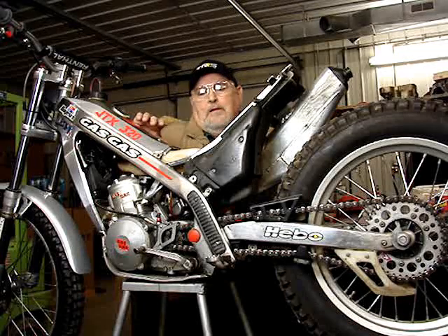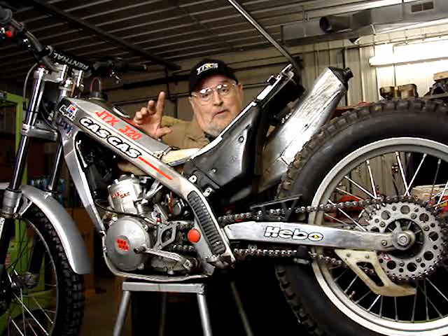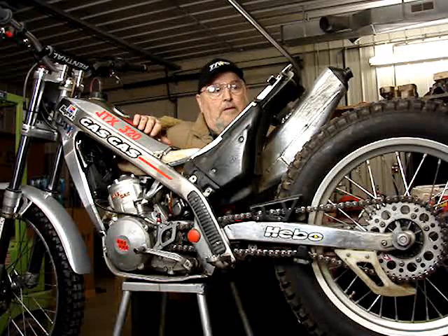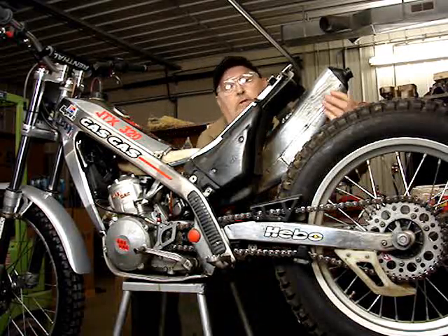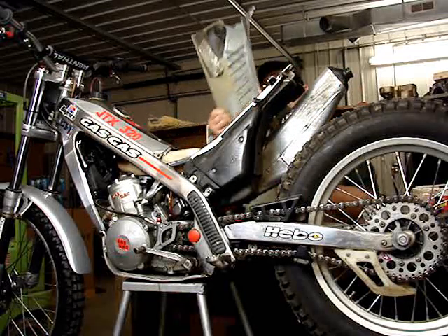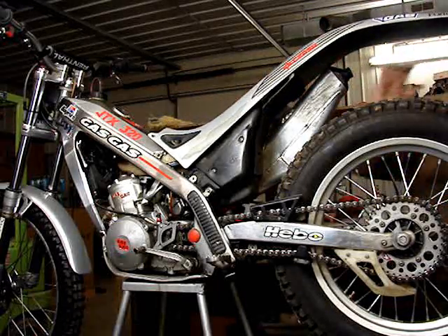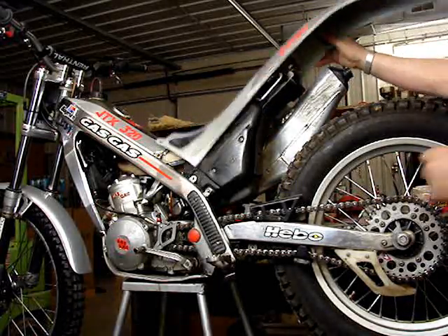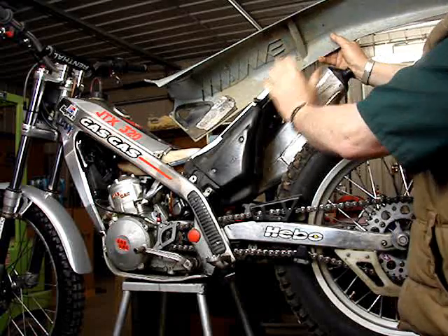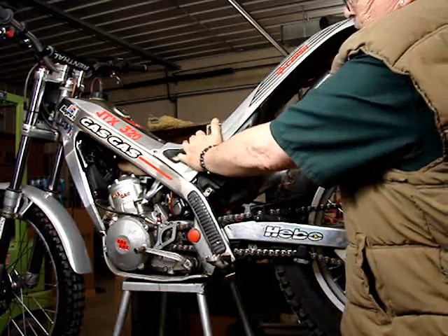I want to point out that on the Gas Gas bikes — the older ones from 20 years ago, and I've also been told on some other brands, I think someone mentioned the Sherkos can do this as well on older ones — there is a mud flap on the back of the air box. I'm going to point it out here. This is the mud flap, and when you put the rear fender, the mud guard, on the bike, on this one with the subframe, this flap sits here and there's this lip in the fender. When you put this on, all this tucks together really well, and then the fender goes on there.